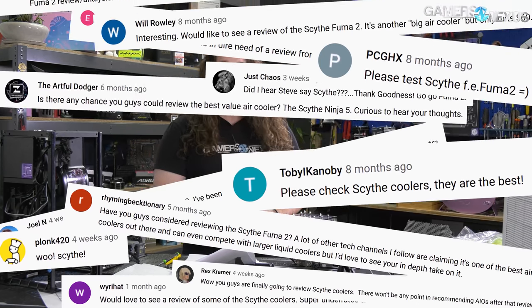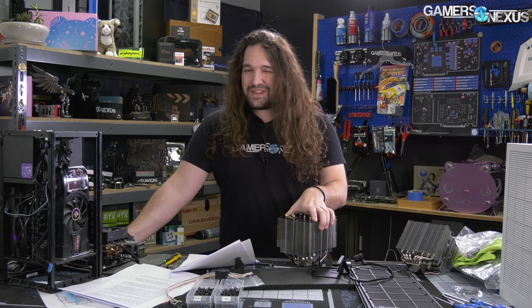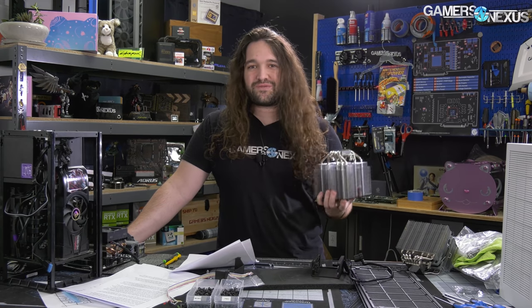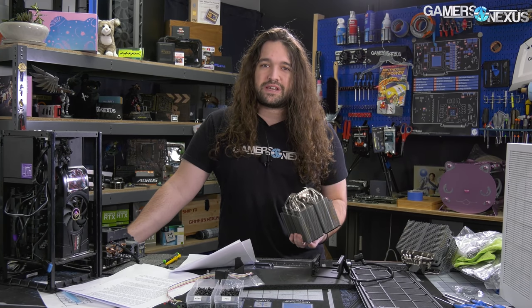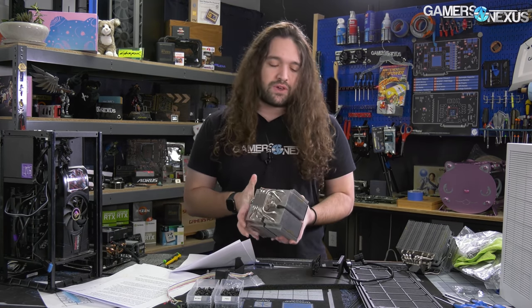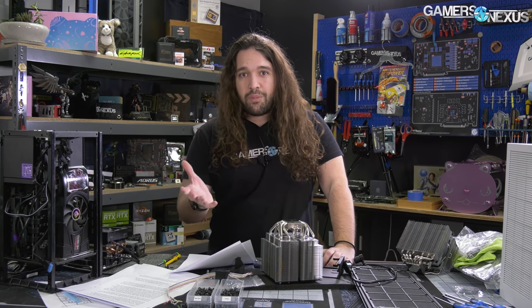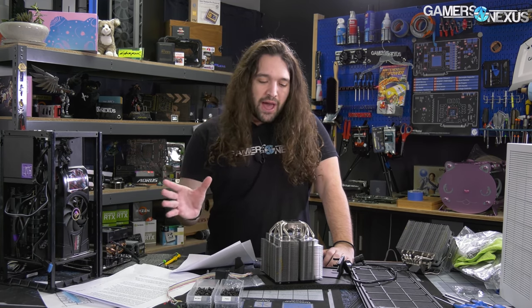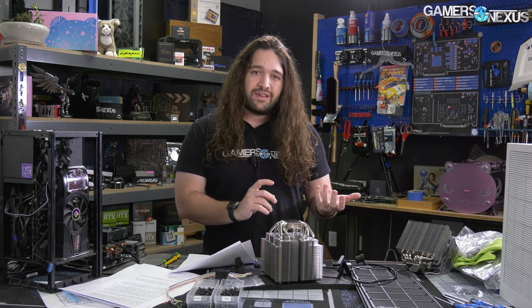Scythe recently popped up on our radar after what appeared to be paid agents posting comments all over our videos and on Twitter. We don't have any evidence to show that Scythe paid agents to do this, but the amount of people who suddenly became huge fans of Scythe made us question a few things. We're assuming there's actually a lot of legitimate demand for Scythe reviews. Scythe has been around a long time, they have a pretty good reputation, and the Fuma 2 review strengthened that somewhat.